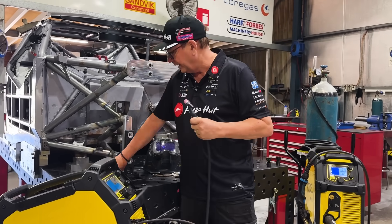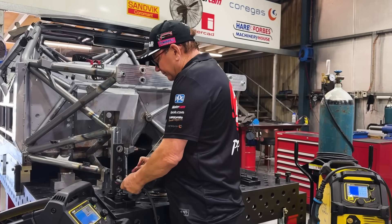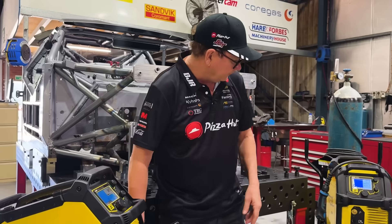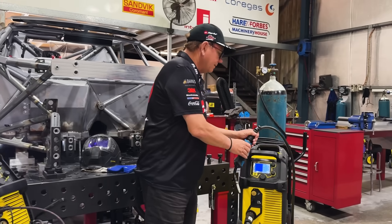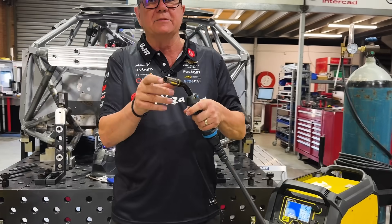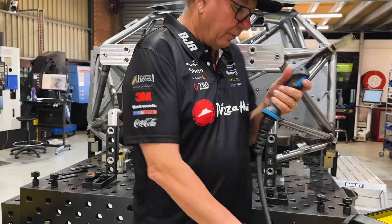The TIG welder has a little handle and a wire, and they weld up like this. Over here we have our ESAB MIG, which is a handle where the wire comes out of the center. You pull the trigger and you weld that way.